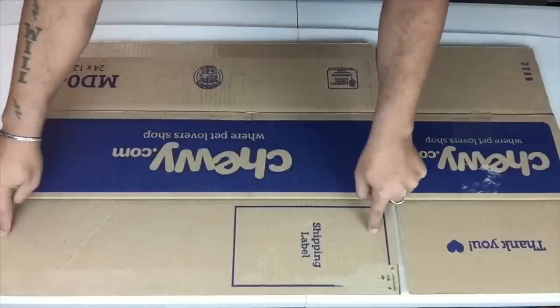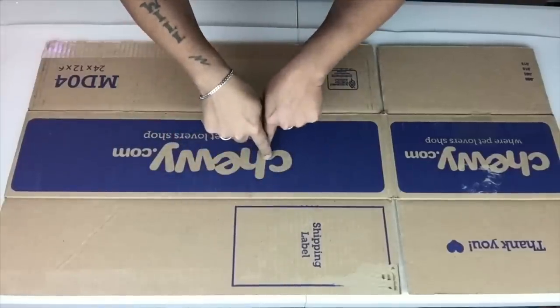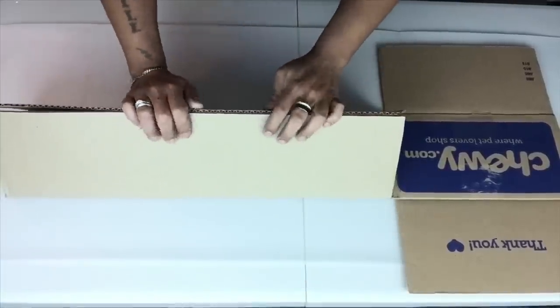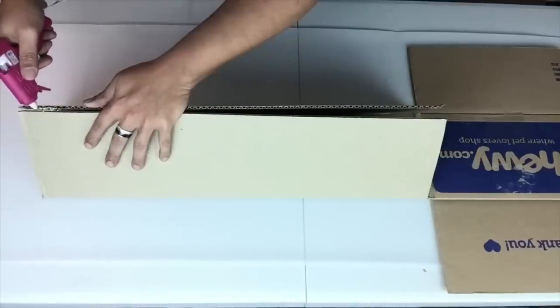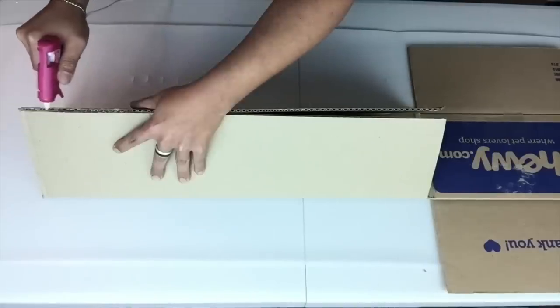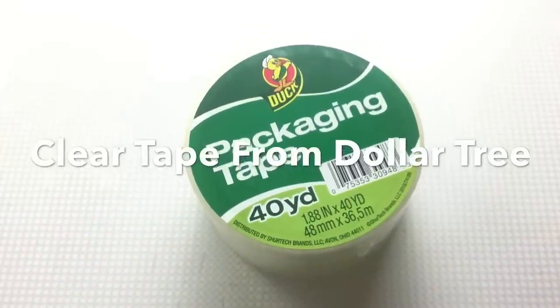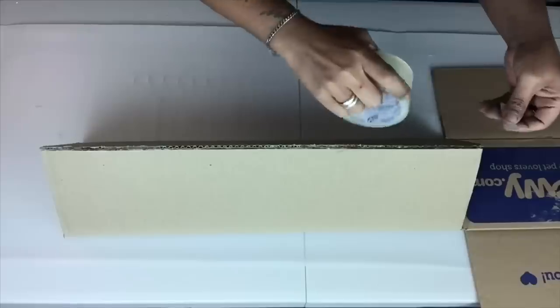Since this box already has creases, I will take both sides and fold them in, then I will use hot glue to hold it and add clear tape for extra hold. If you don't have clear tape, you may use any kind of tape to seal the edges.